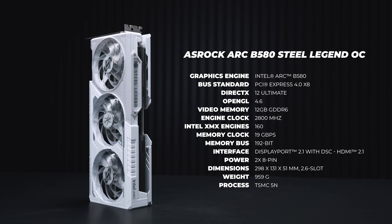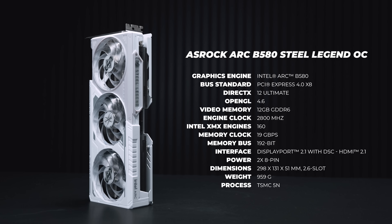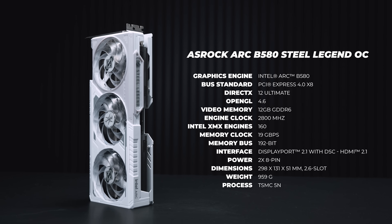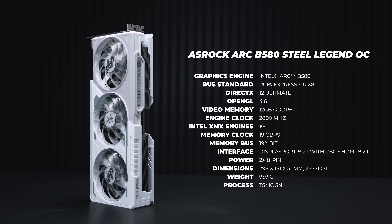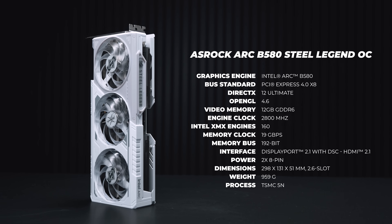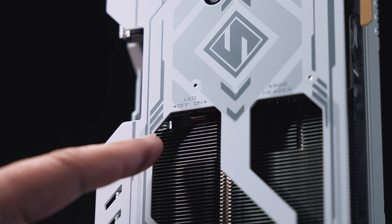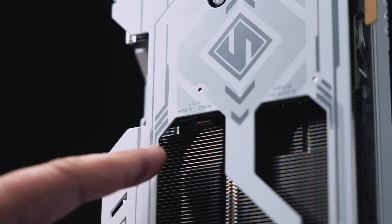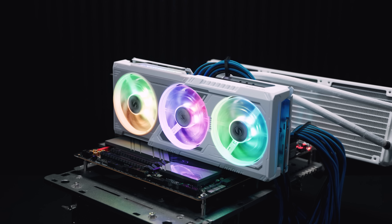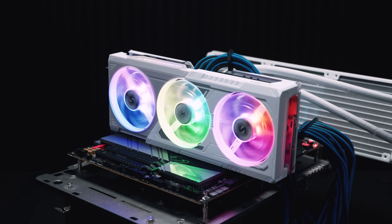The ASRock Arc B580 Steel Legend OC is a little bit different to the limited edition card in that it's clocked at around 2800 megahertz. Most of the other stuff under the hood is the same as the Intel limited edition card, and it's completely covered in RGB, which can be switched off with a tiny little switch on the card's PCB.